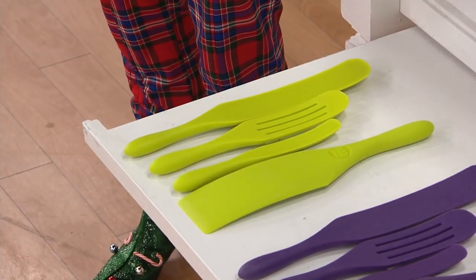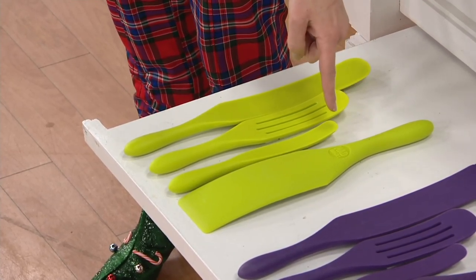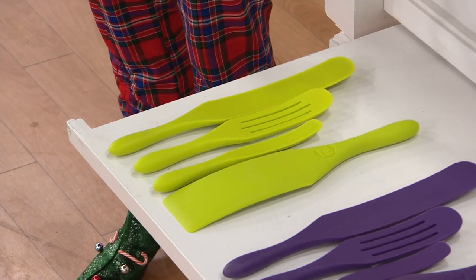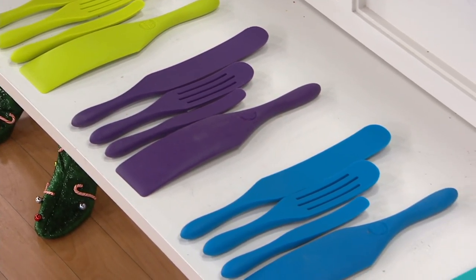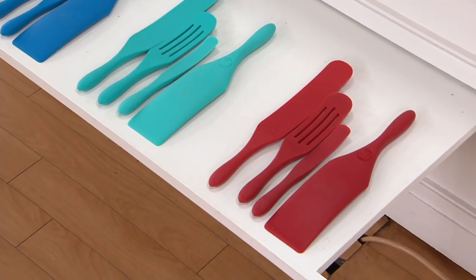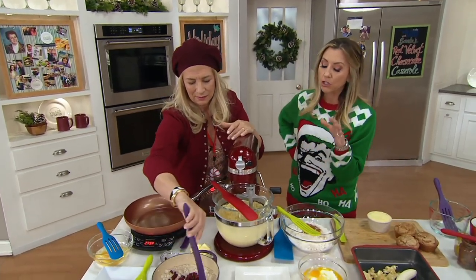You're going to get first of all the original spurtle, then the slotted — Lucinda's favorite — which a lot of customers actually requested. Then you get the skinny and a spatula. These are the color sets: lime green, purple, blue, aqua, and red, which is always the most popular and did sell out. This is on six easy payments — that goes away at 6 p.m. today, so you're looking at three dollars and fifteen cents.